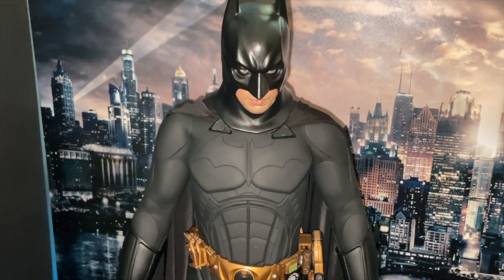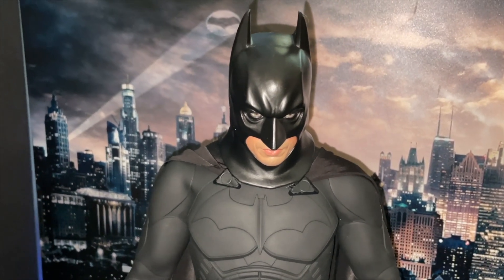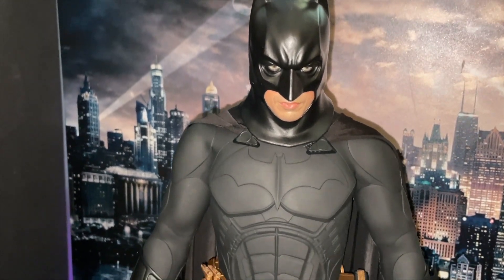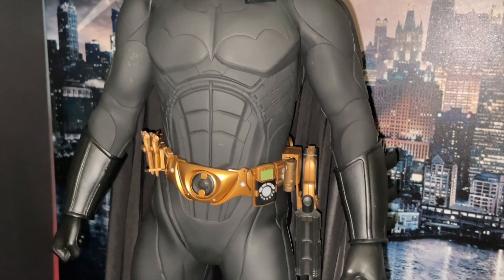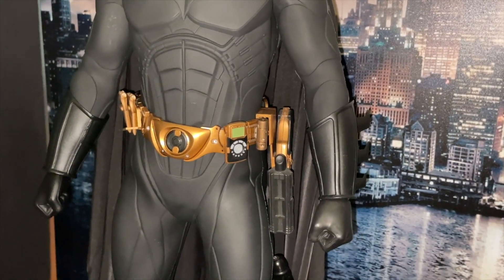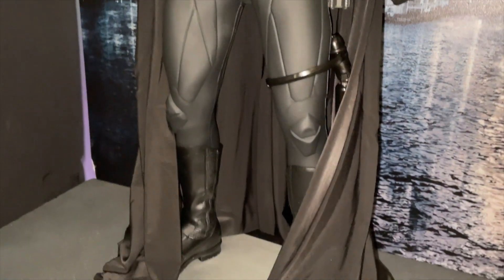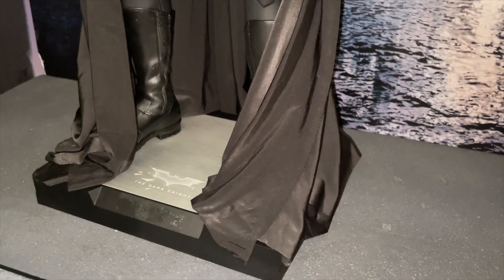I always wanted to get the Enterbay Batman, but I always wanted the Enterbay Joker too — the price was just extortionate. There are his gauntlets with the spikes. He comes with the typical Enterbay holding stand with two little floodlights in the front that light up.